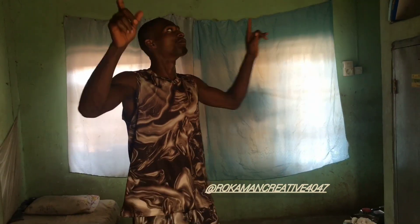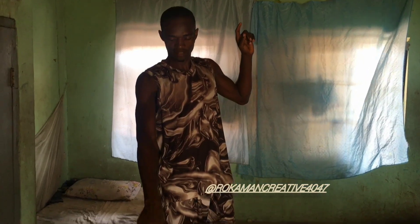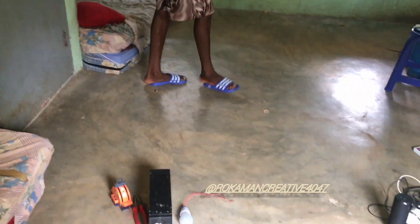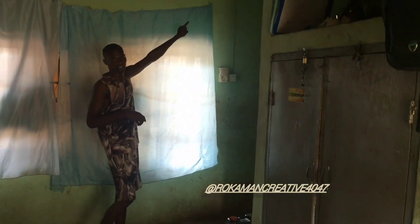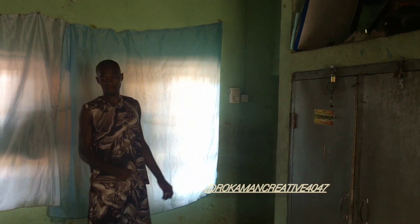Now, we're going to power this room with this little inverter here. I'm going to put the changeover here to know, to power this.